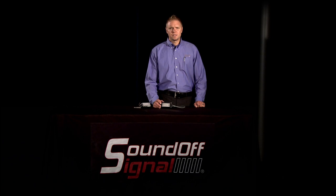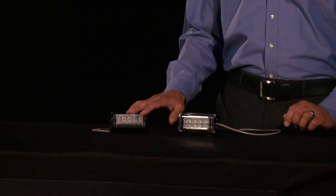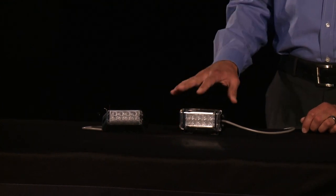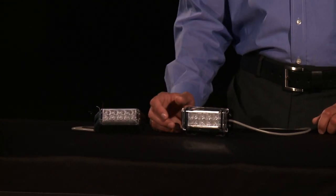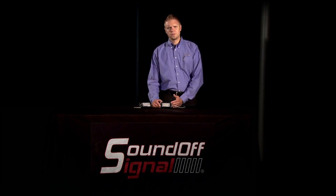In front of me here I have the Predator 2 series, the single light heads. This is the single deck grill, and this is the single surface mount. But before I get into the details on these particular products, I wanted to explain the difference between the Predator series and the Predator 2 series.